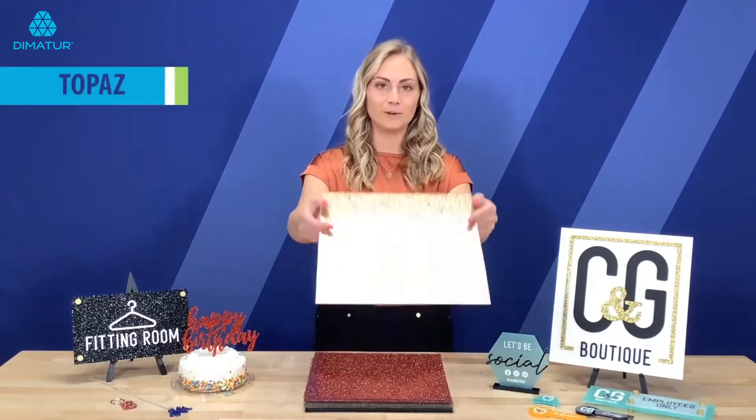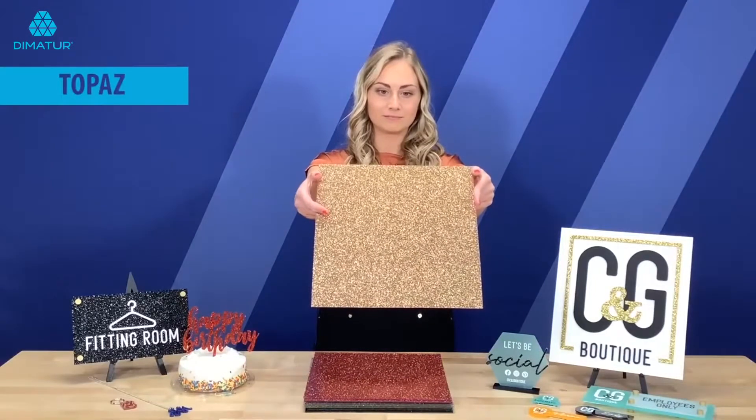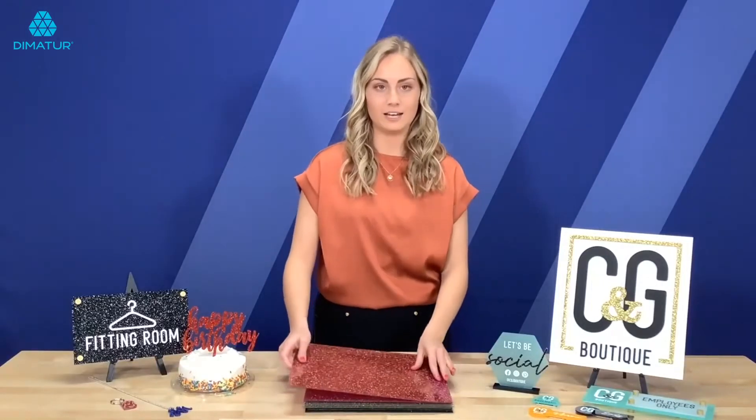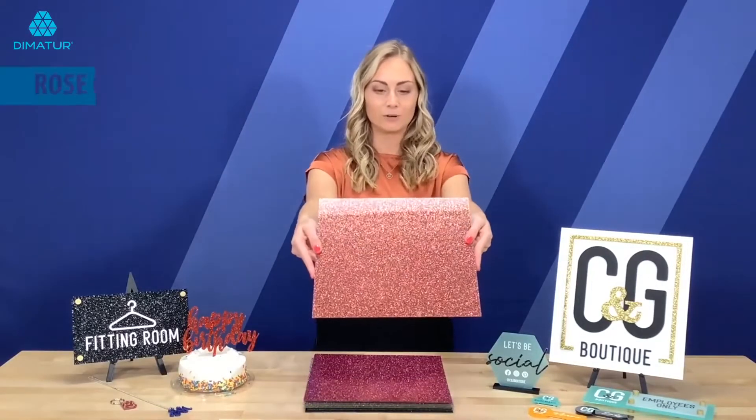So this here is Topaz. As you can see with these it's gloss on both sides. This is Rose Quartz.